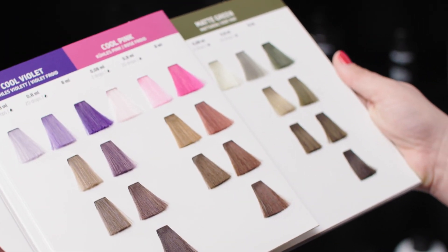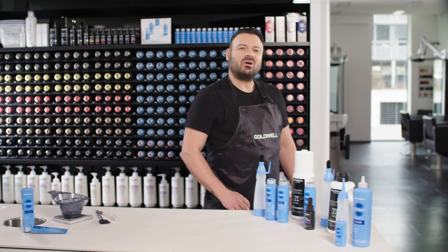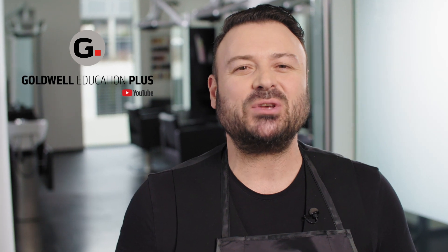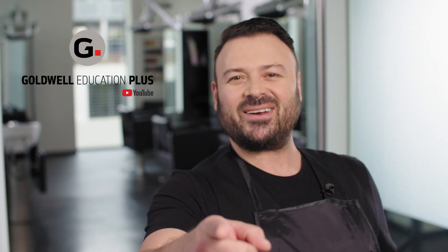Check out our At Pure Pigments color card to discover more inspiration. To learn more about our glossing services, At Pure Pigments and Illumination, visit our Goldwell Academies worldwide. Want to see more? Visit the Goldwell Education Plus YouTube channel or download the Goldwell Education Plus app. See you there!